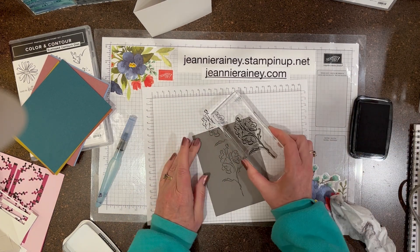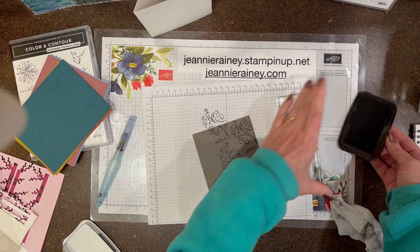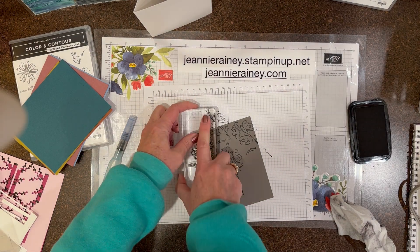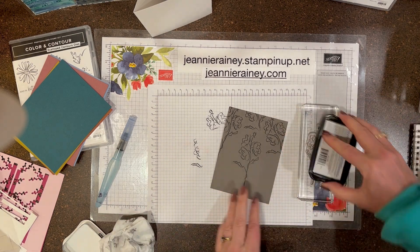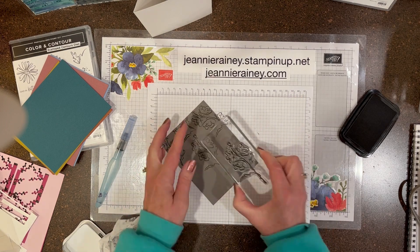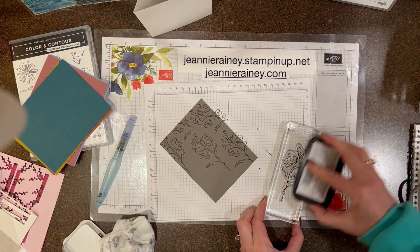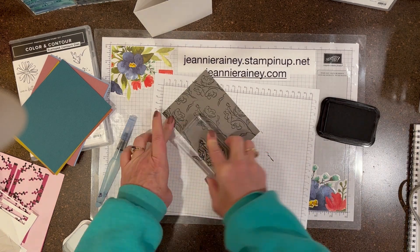I'm using the color and contour stamp set to create a background. If you've seen my previous videos, I was playing with bleach, and so I thought this would be fun to see what colors come out of the new in-colors when using bleach — so that's what I'm going to do today.